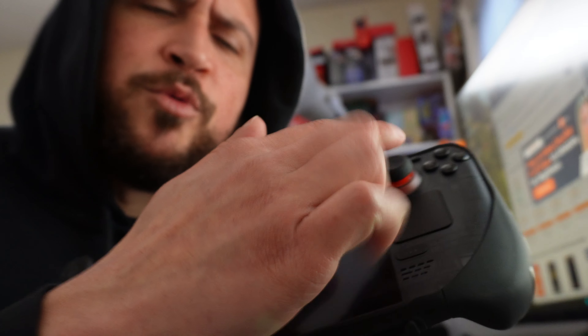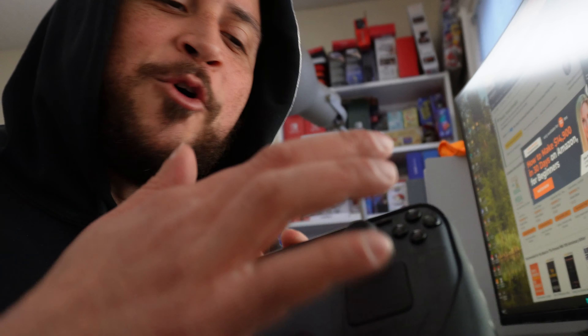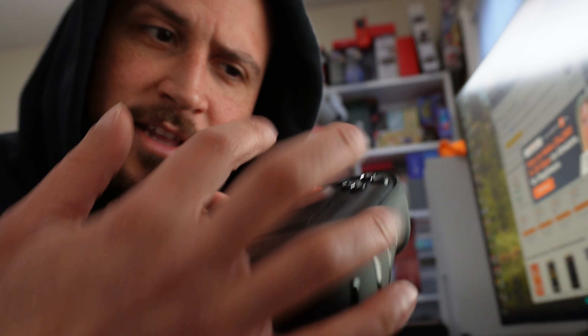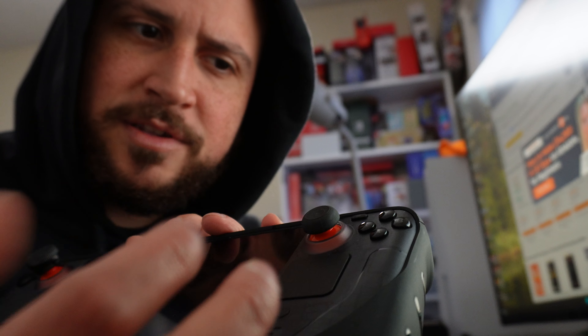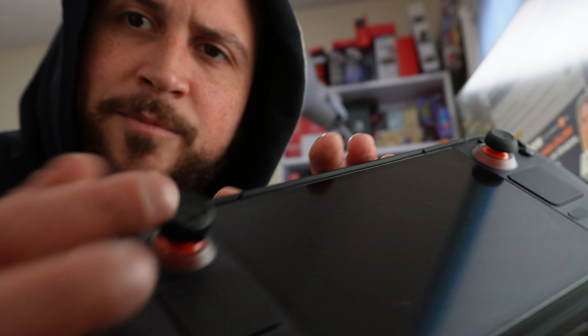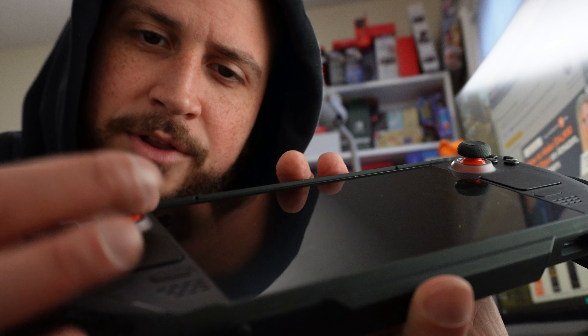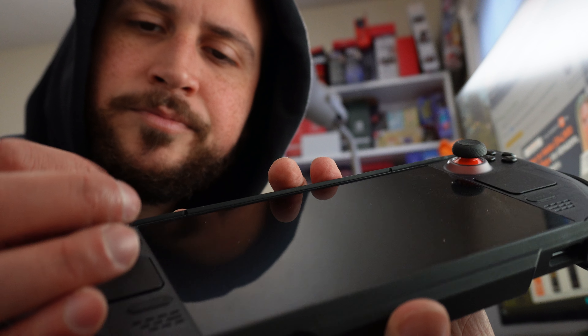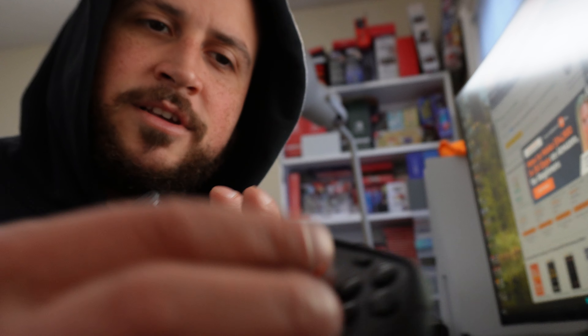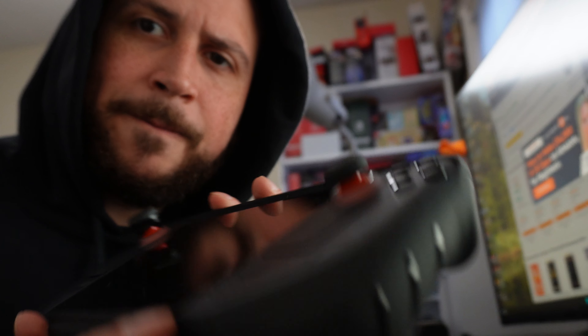I actually really like the Skull & Co grips — you can get those on Amazon for like $10 and they come with four of different heights. These have more material on them and they're really nice. The taller ones I had on and took off just because I'm not a huge fan of super tall ones, and I don't really play shooters on the Steam Deck anyway.